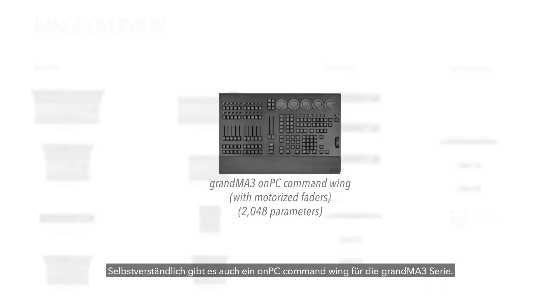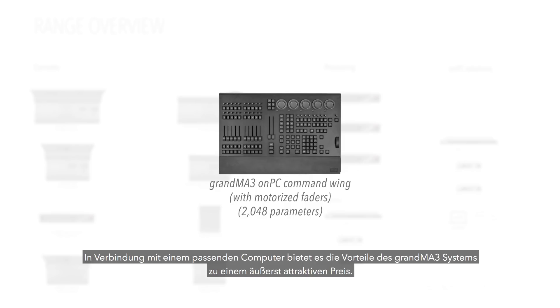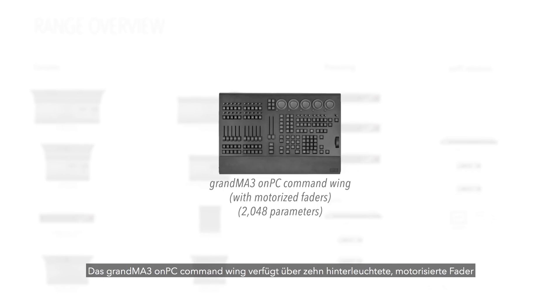We still offer an on-PC command wing solution in the GrandMA 3 range, which when coupled with a suitable computer can provide many of the advantages of the GrandMA 3 system at a very attractive price. The GrandMA 3 on-PC command wing features ten of the motorized faders and the five dual encoders from the larger GrandMA 3 consoles.